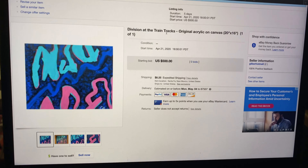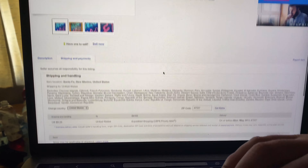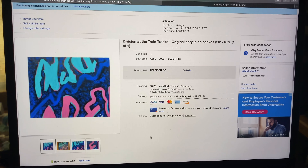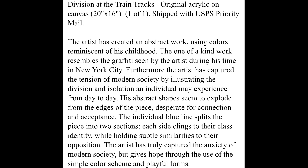We just came back inside and got everything listed on eBay. We named the painting 'Division at the Train Tracks' — I don't know why, but it sounds cool and a little more professional. My brother wrote a description that sounds really professional and clean, hopefully making people think we're a professional artist and want to buy it. We got it listed for five hundred dollars — I don't think it's worth that much, but we'll just see if anybody bids on it.